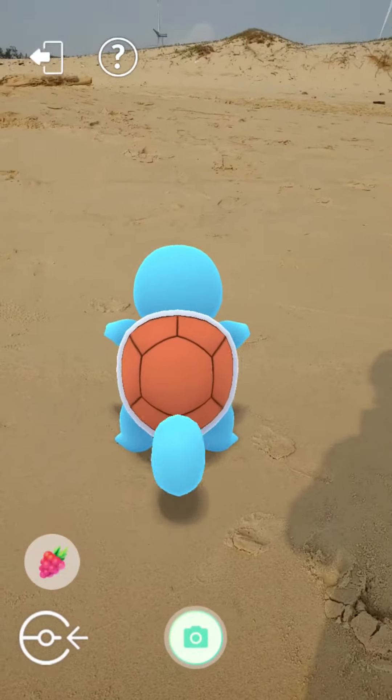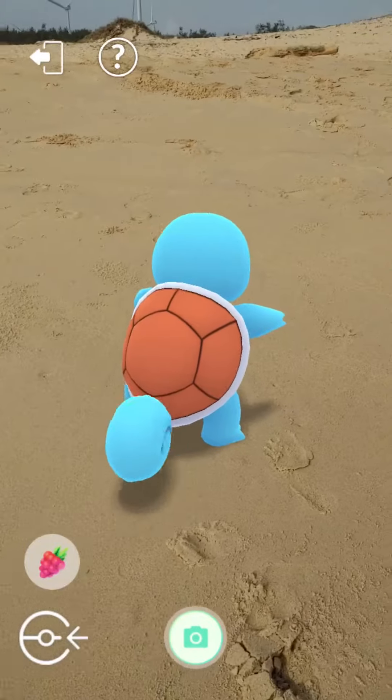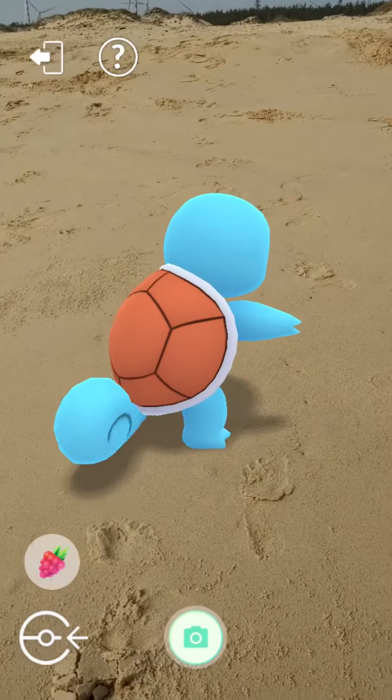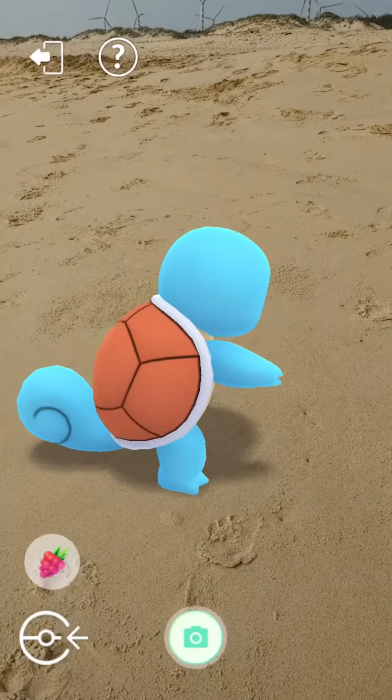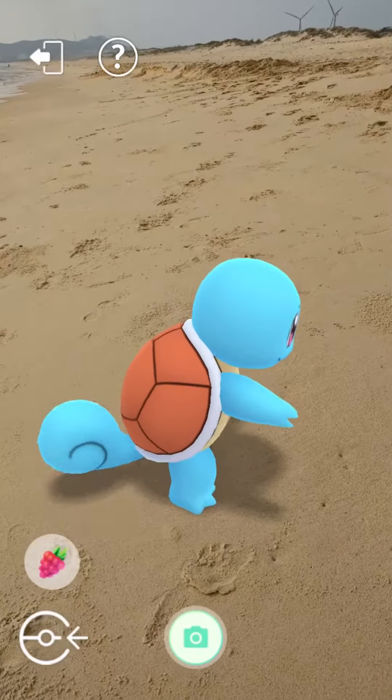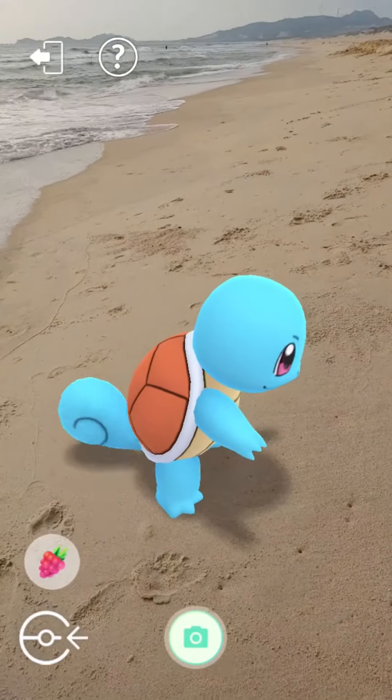Squirtle's shell is a useful tool. It can withdraw into the shell for protection or to sleep. The grooved, rounded shape helps to reduce water resistance, allowing the Pokémon to swim at high speeds. Squirtle can also spray foamy water from its mouth with great accuracy.